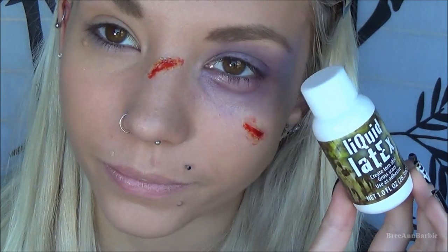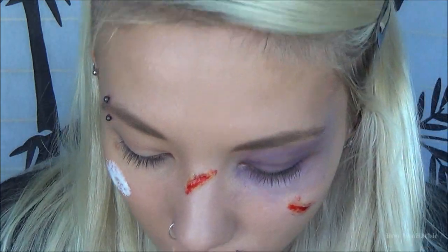Next I'm going in with some liquid latex — I got this for about two dollars at Walmart and it works beautifully. On a small cosmetic sponge I took some liquid latex and dabbed a tiny circle area on my face, applied it thick enough where I wanted it, and then just let it dry.